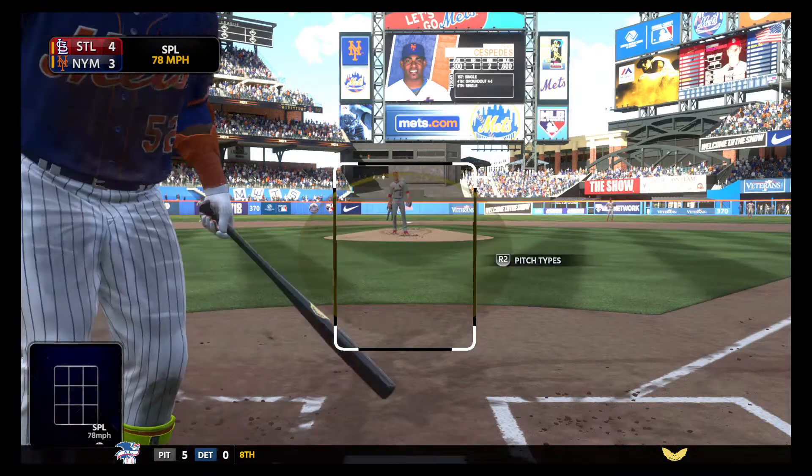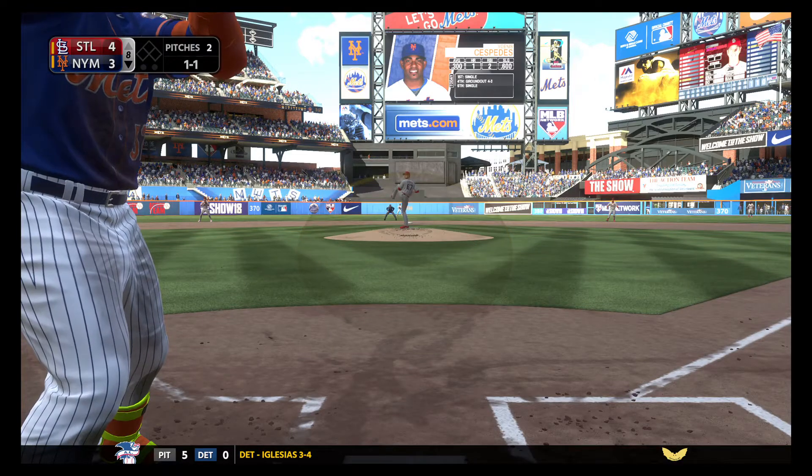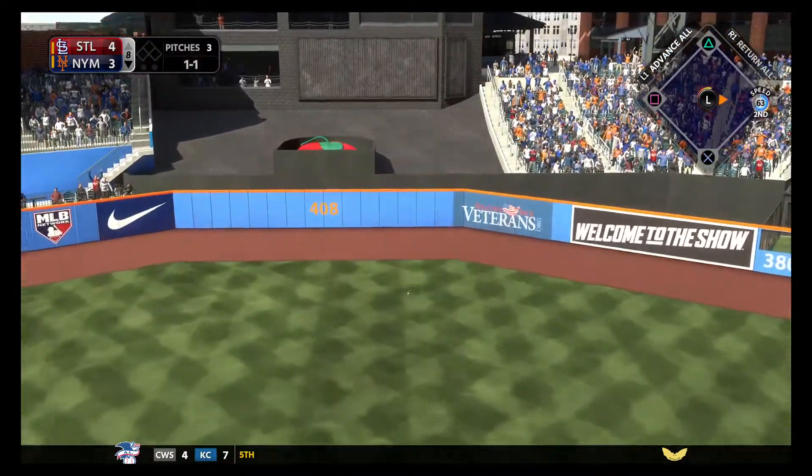A splitter here but he had a bit too much on it as this bounces up to the plate. From the wind up, the 1-1 pitch — hard liner to center field. He lays out for it but he can't pull it in.